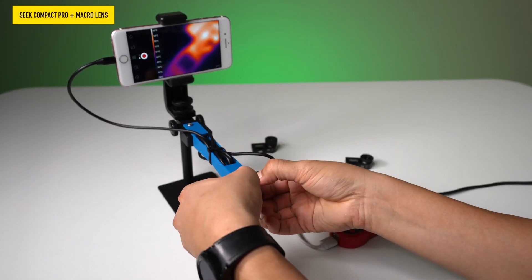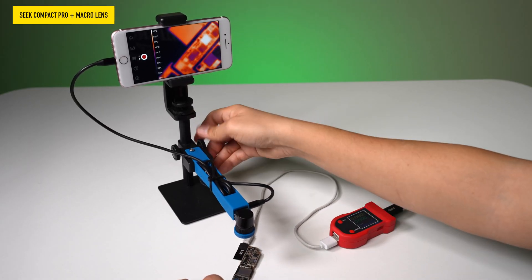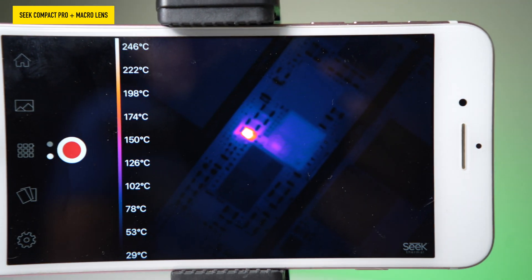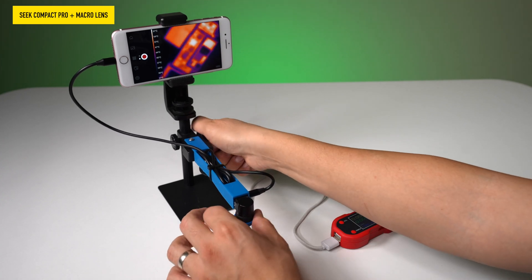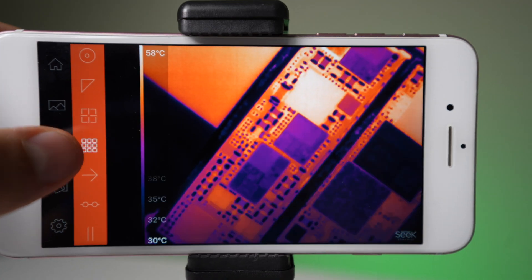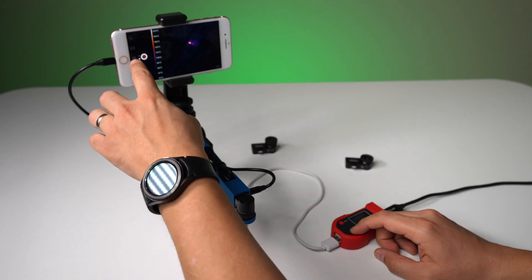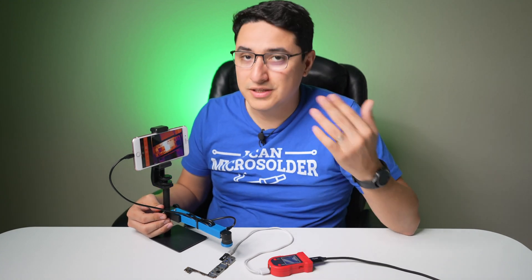Now let's pop in the macro lens on the Compact Pro. Of course we move closer because we have a macro lens, which is meant for close-up viewing. Now you can see the quality is much better as far as resolution — you can clearly see all the components on the motherboard. If I turn this on, we get the same result: you can still spot the same capacitor. But the better resolution doesn't necessarily change the fact that we can still find the short. The Compact Pro is nice because you get a better quality image, but the Compact does the exact same thing as far as helping you find the short. So maybe it's not worth paying extra for the Compact Pro — for most people, what we're trying to do is just find the short, clear it, and fix the motherboard.